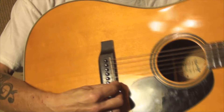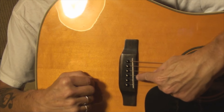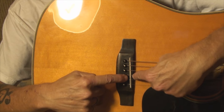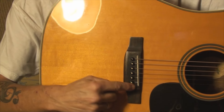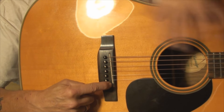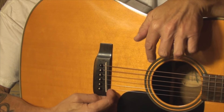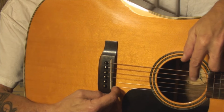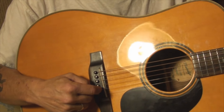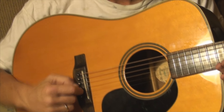On acoustics, you have the width of the saddle — from this side to this side. That's how much adjustment you have. You can make the break angle on the back side of the saddle, nearest the pins, to make that distance longer; or on the front side to make that distance shorter. And you're talking maybe an eighth to a sixteenth of an inch, but usually it's enough to intonate your acoustic guitar and get it perfect.